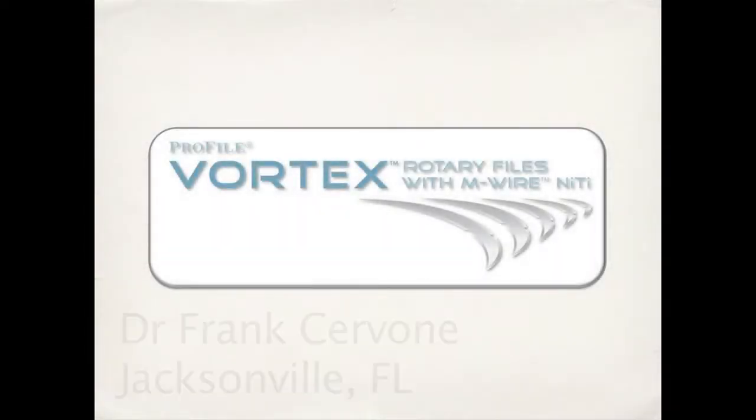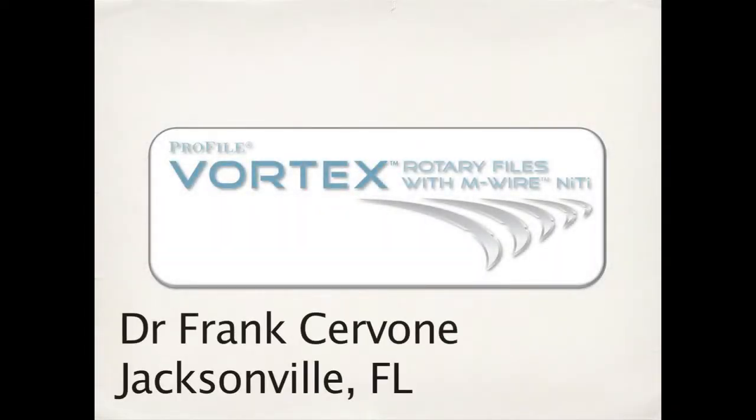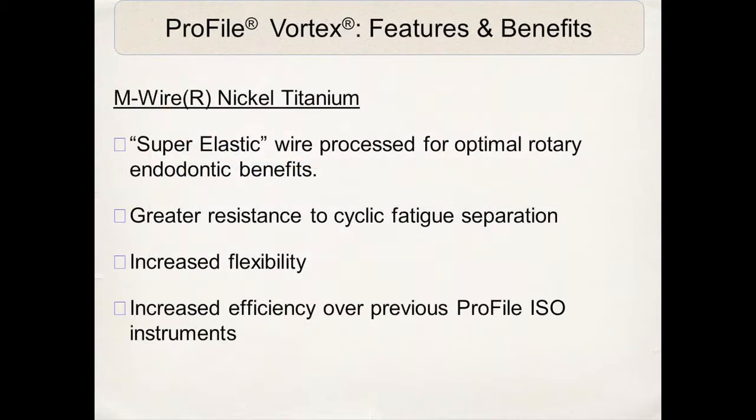The next generation is the Vortex rotary files with the new M-Wire technology. This was produced to create a new super elastic wire for optimum rotary benefits, including greater resistance to cyclic fatigue separation, increased flexibility, and an increase in the efficiency of any previously manufactured profile instruments.